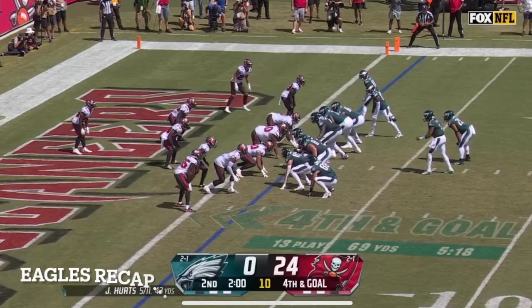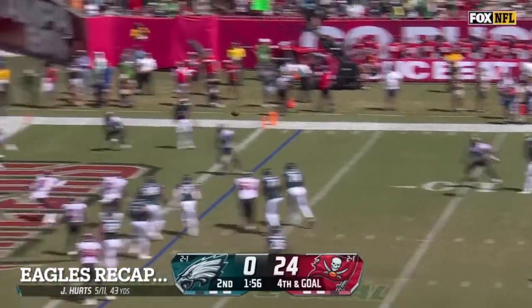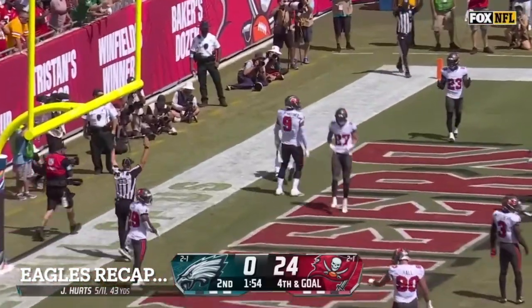Fourth and goal. Hurts keeps it. Can't find anyone. Throws. It is caught for the touchdown!